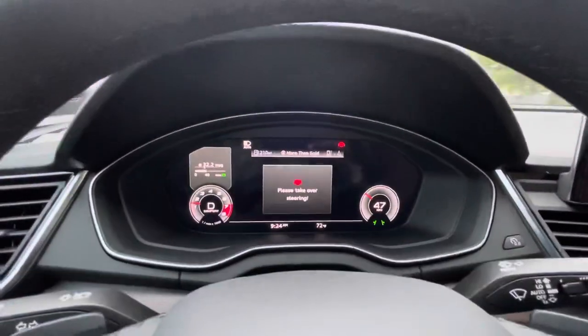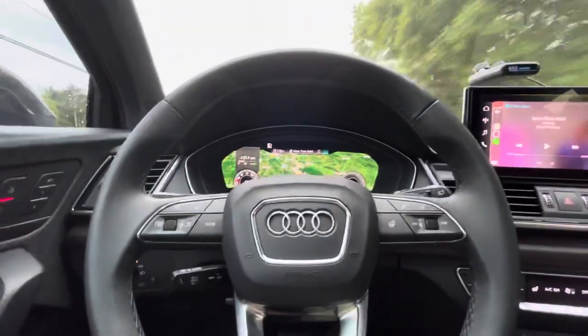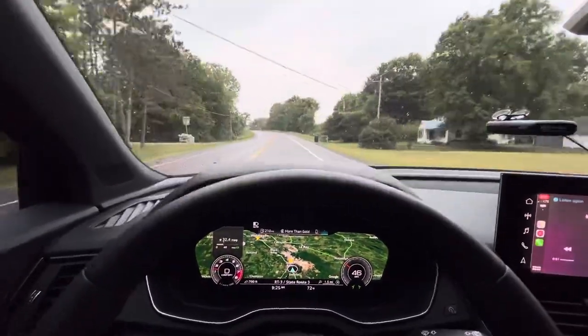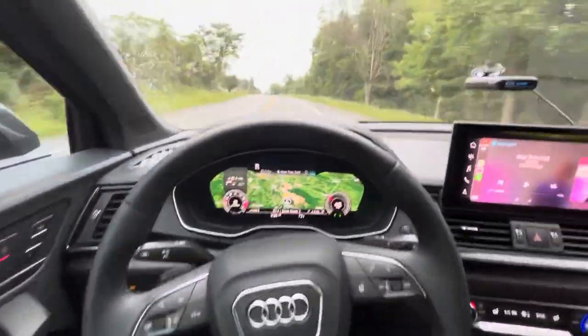All right, so that's the adaptive cruise control for the Audi Q5 Sport Back. It's still driving by itself.